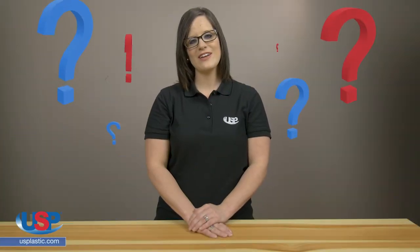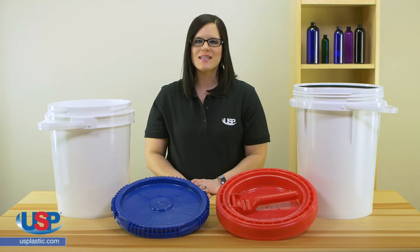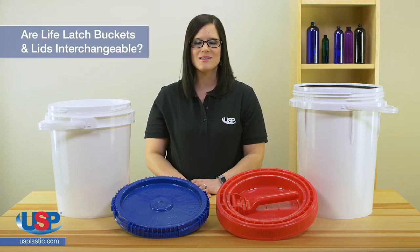Alicia here for another one of our FAQ videos. Today we're going to answer the frequently asked question: Are LifeLatch buckets and lids interchangeable?